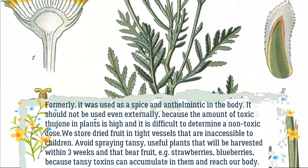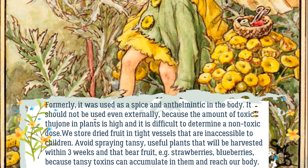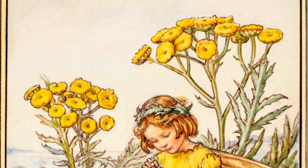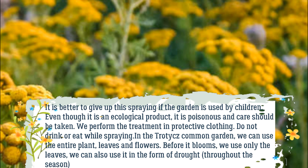Avoid spraying Tansy on useful plants that will be harvested within three weeks and that bear fruit, such as strawberries and blueberries, because Tansy toxins can accumulate in them and reach our body. It is better to give up spraying if the garden is used by children. Even though it is an ecological product, it is poisonous and care should be taken — perform the treatment in protective clothing.